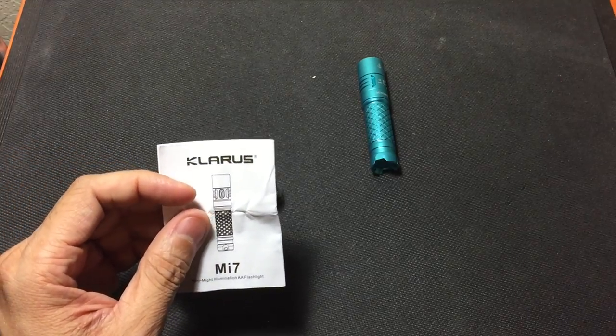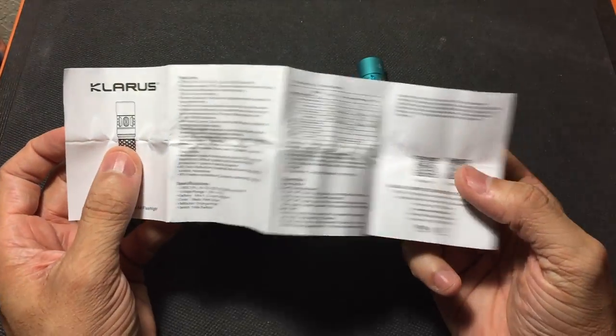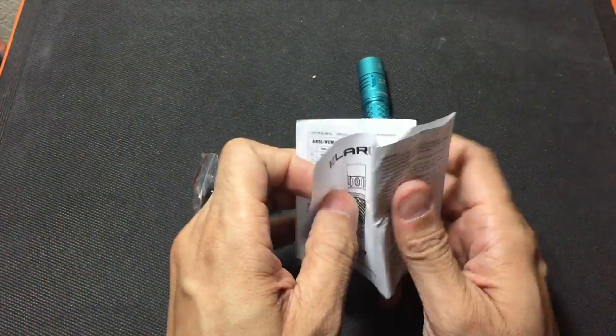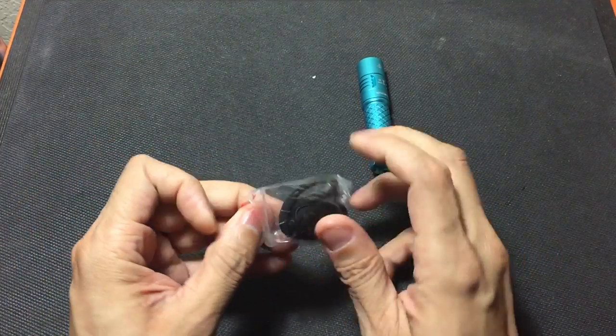I always recommend that you read through the user manual so you can get familiarized with how to access the different modes and features that the flashlight has — they make them pretty easy to follow. I'll set that to the side and we'll take a look at the accessories in this bag.